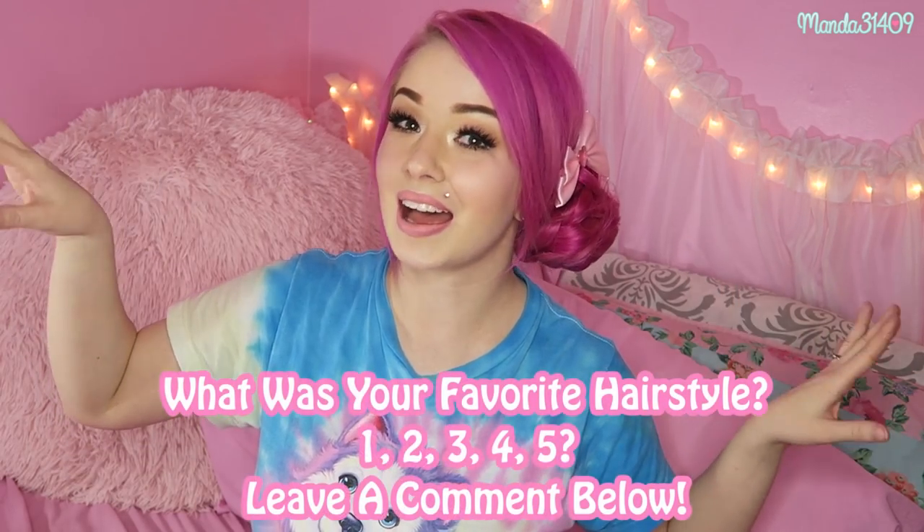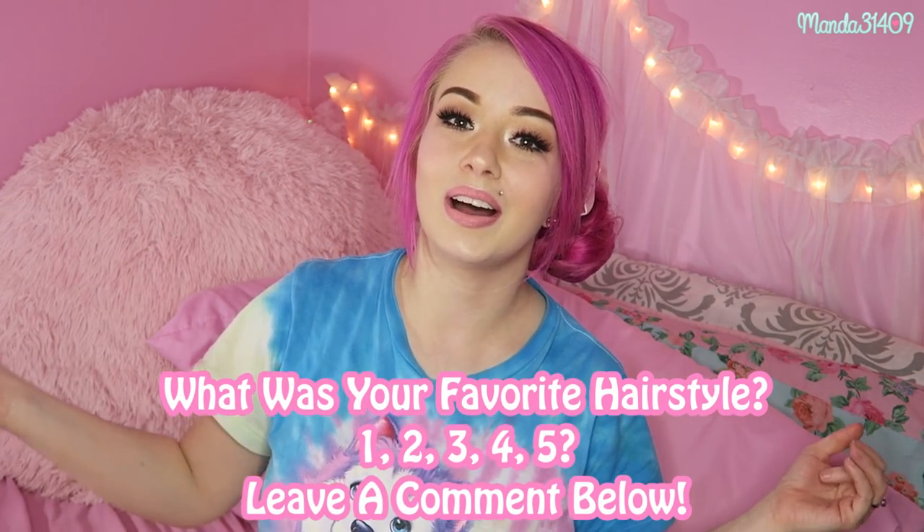That's it for this quick, simple, easy guide on how to style a clip-in ponytail extension. I really hope you enjoyed this video — if you did, please give it a big thumbs up. If you're new to my channel, feel free to hit subscribe so you won't miss future content. Don't forget to use my coupon code on vpfashion.com if you're interested in hair extensions. Stay strong, stay true, and be you — bye!